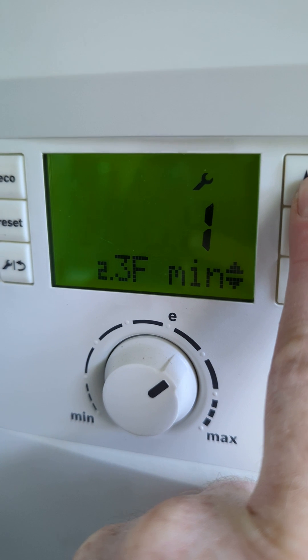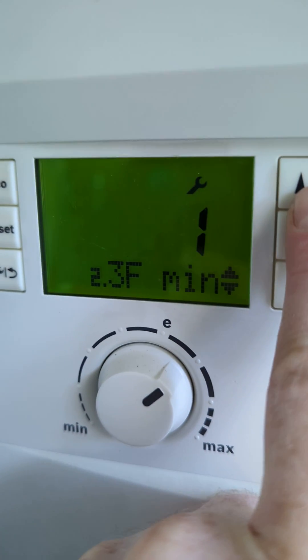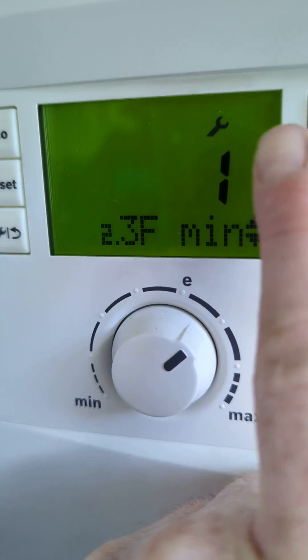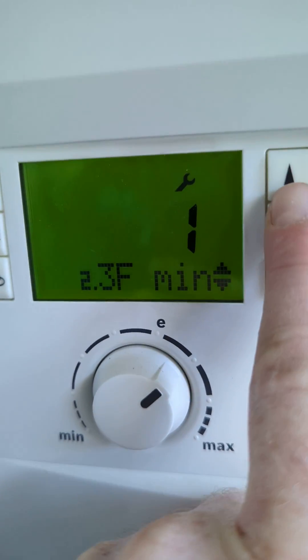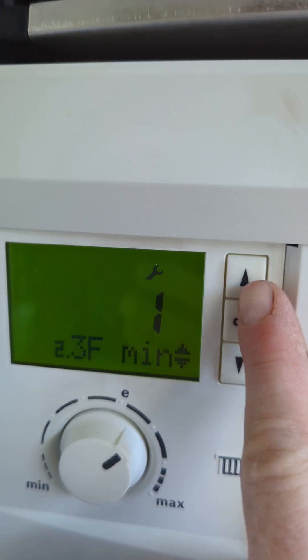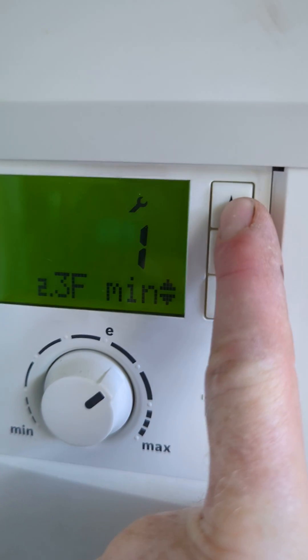This is the heating delay — how long the boiler waits before the heating comes on after you've used the hot water. It's set to one minute. We can change that if you're finding you're running the hot water a lot and the plate heat exchanger is cooling down and the water's taking too long to heat up.